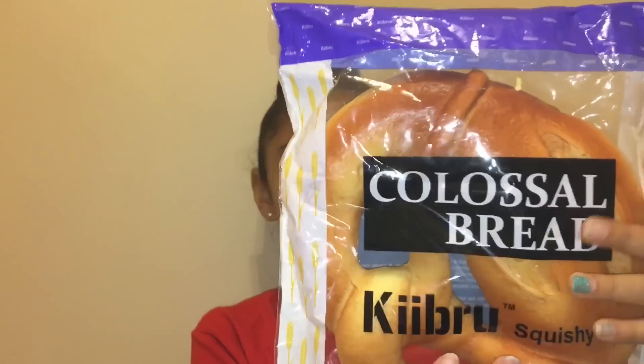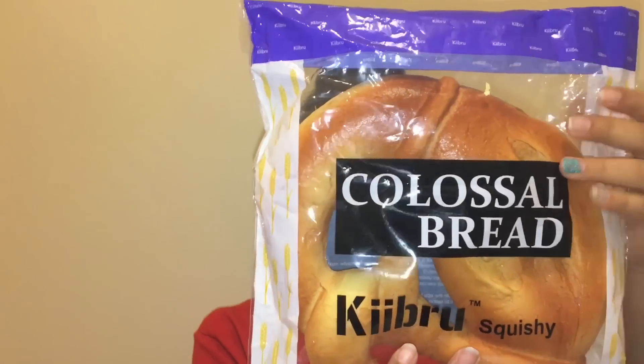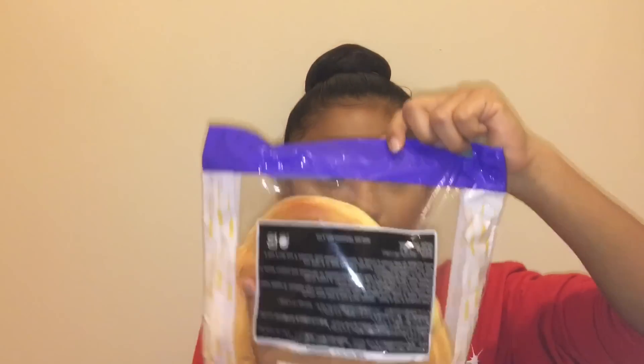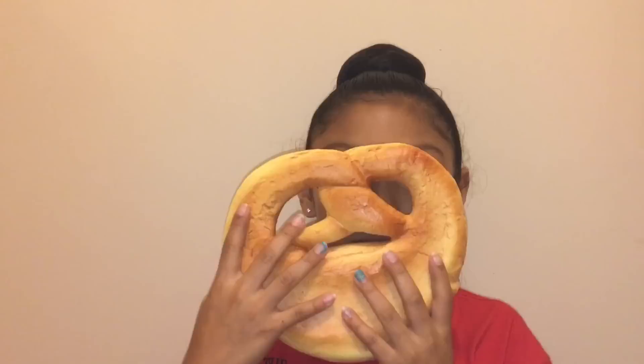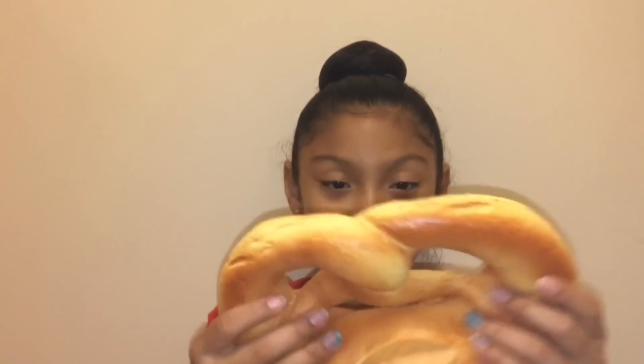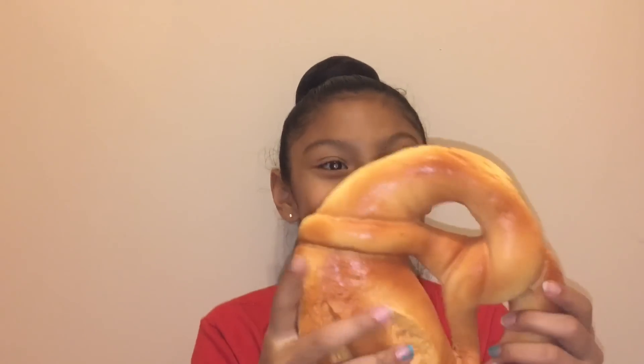Oh my god, that is really squishy! This is a sealable packaging which is really good. Oh my god, this is so soft. It feels like I could just — oh. It smells like wheat. It's so big and so soft. It feels so weird. It's a pretzel, a jumbo pretzel.